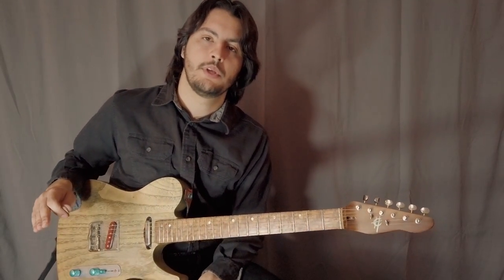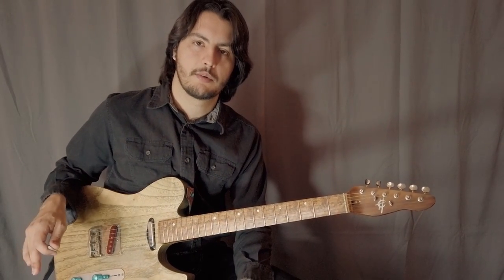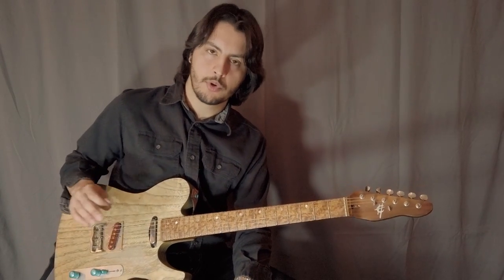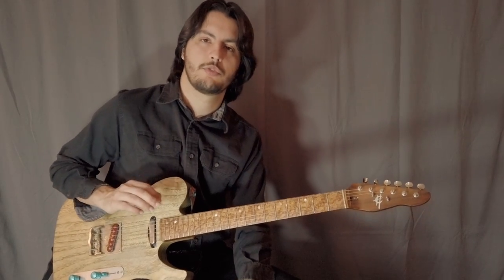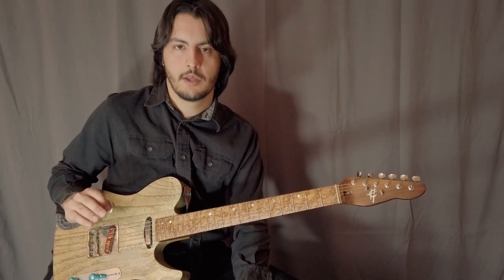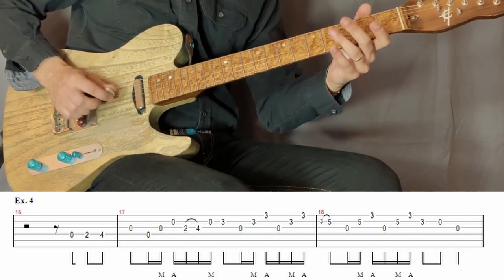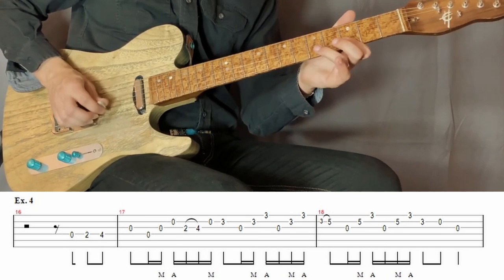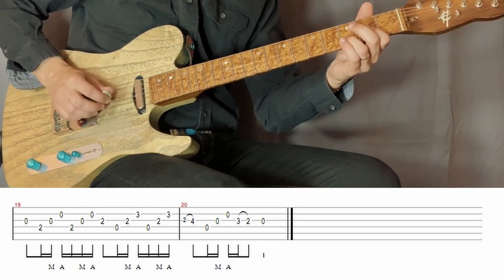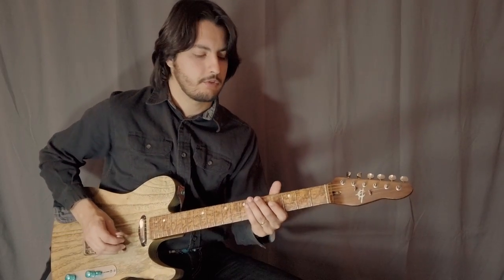Our bonus lick is something I adapted from Rocky Top, which is a very classic standard for banjo players. We're going to take that last lick we just talked about and add some notes from the melody to it. Here it is, and then sped up.